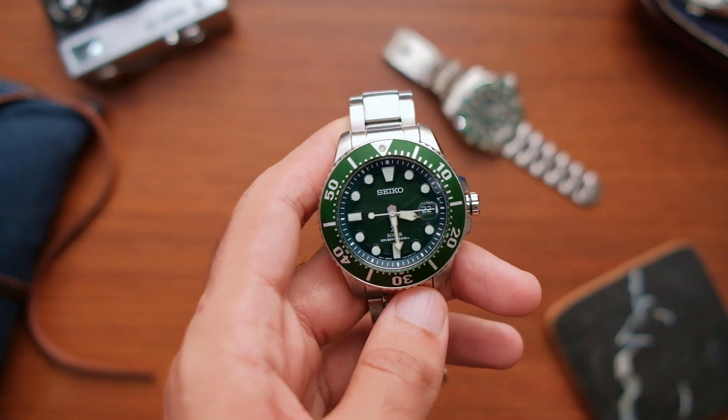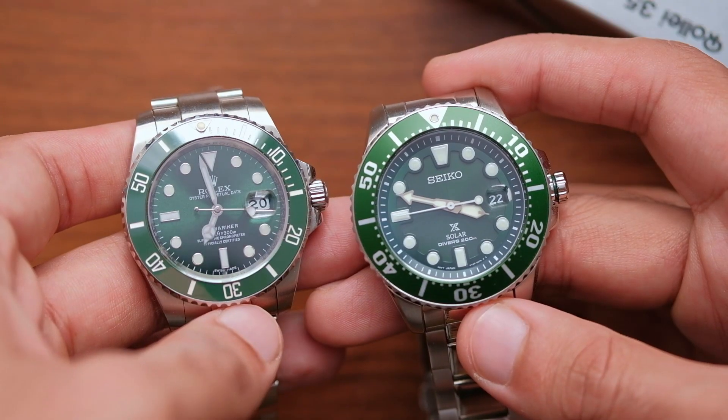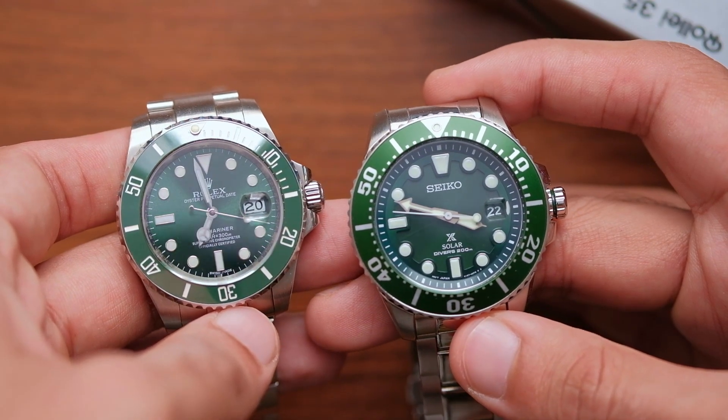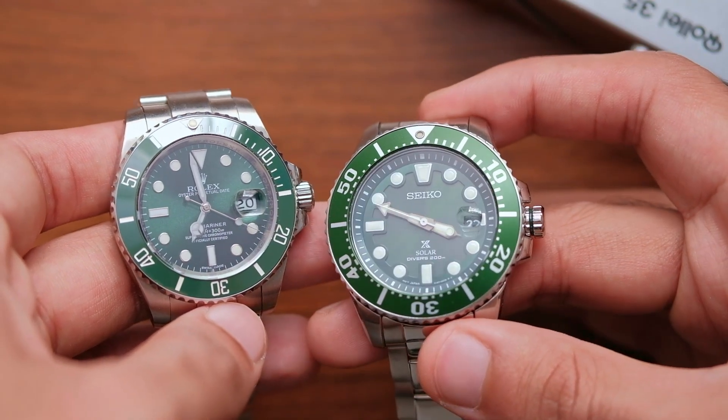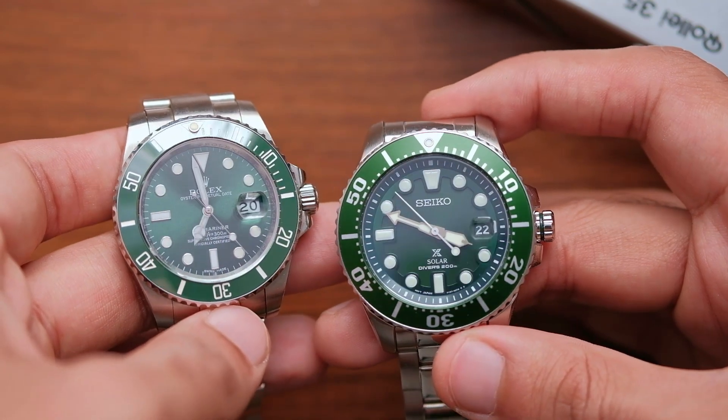You see some design references here and there, but at the end of the day there will be more original elements than copied ones. These watches can stand on their own and be called an inspired design rather than a clone. For example, this Seiko that I am holding is an homage watch, not a copied watch. Sound off in the comments below and let me know if you agree or disagree with me. Now let's move on to the comparison.